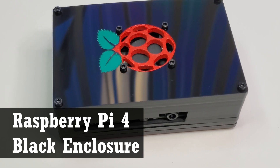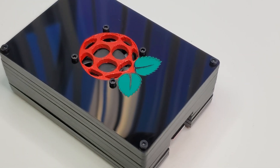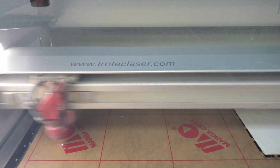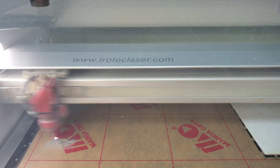In this video we use our laser machine to create this sophisticated enclosure with a fan for our Raspberry Pi 4. I made this Raspberry Pi 4 case from 1/8th inch black acrylic.